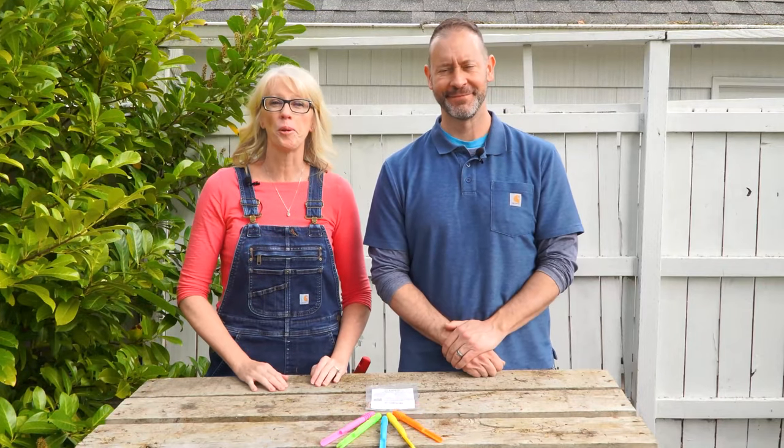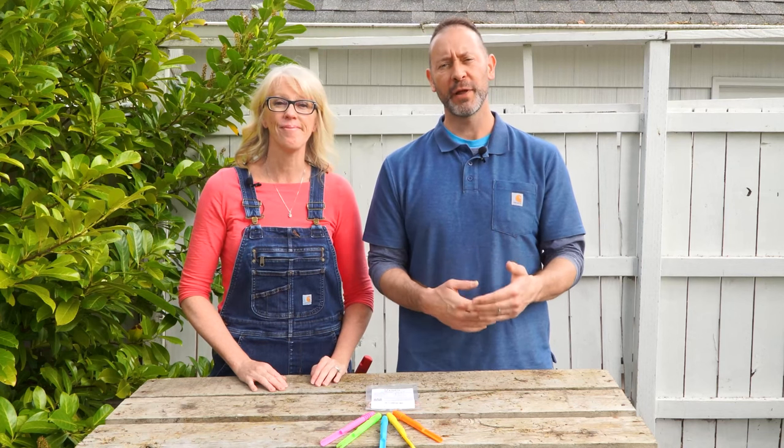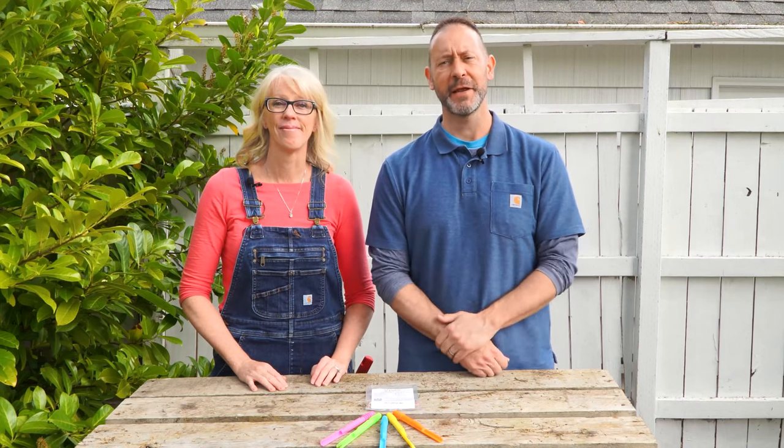Hi there, we're Sean and Allison from Spoken Garden, and we're partnering with Eden Brothers to help you in your garden. We're going to help you plant your bush beans step-by-step outside today.